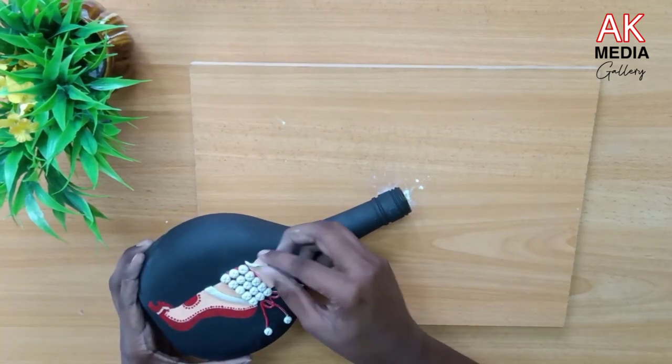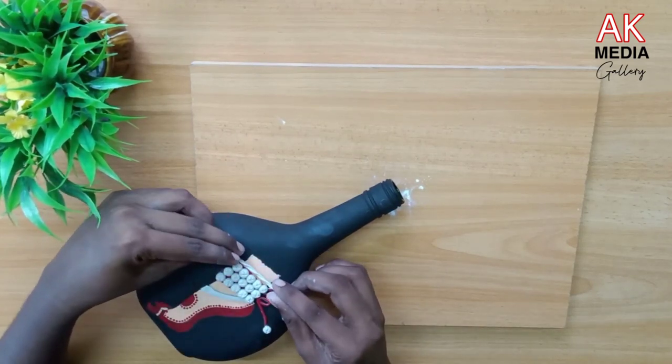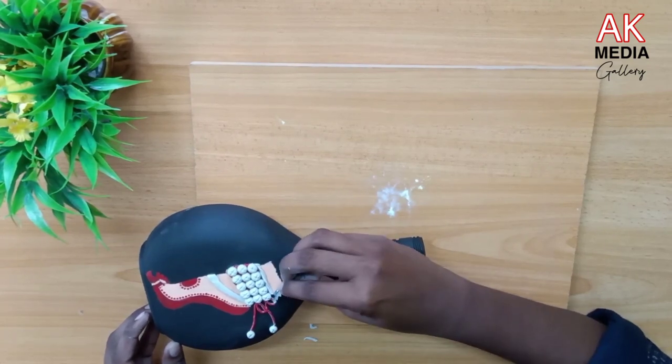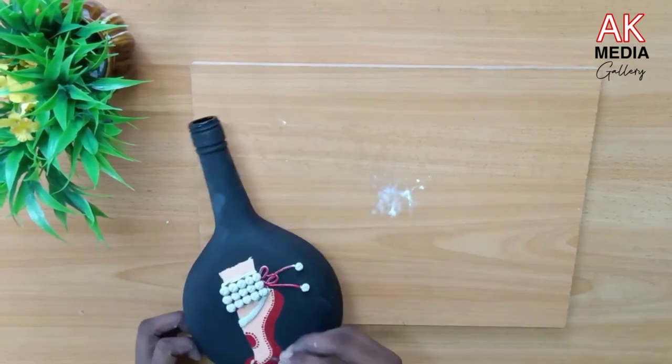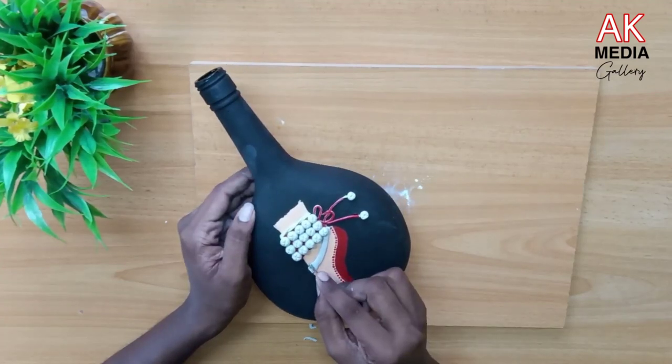I'm going to cut the blade. I've been working on the blade and I've finished my whole shot. I'm working on the blade. Did it — all try to cut the blade. Let's cut the blade back.